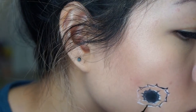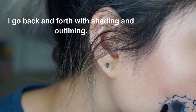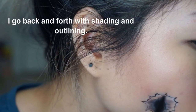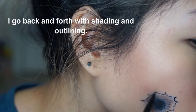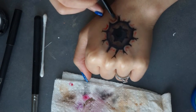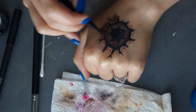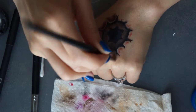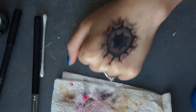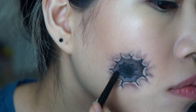Now I'm using my hand to demonstrate footage I couldn't capture, but I'm using a red lip liner to outline the outer edge, and then I'm going to use a black eyeshadow to shade around it so that it looks like it's protruding. Then I go back and do any final shading if needed.